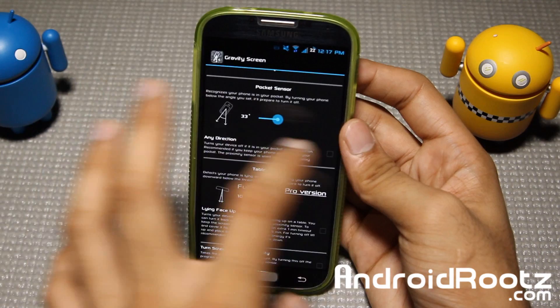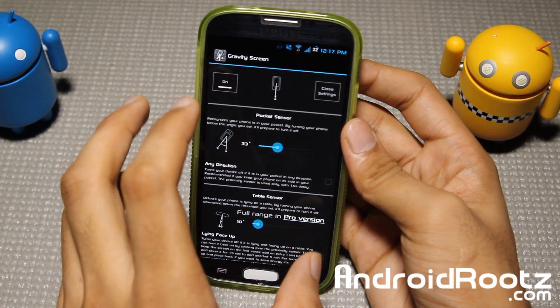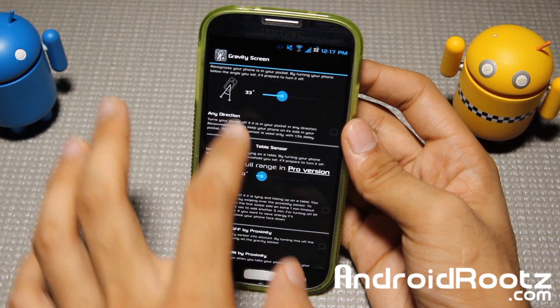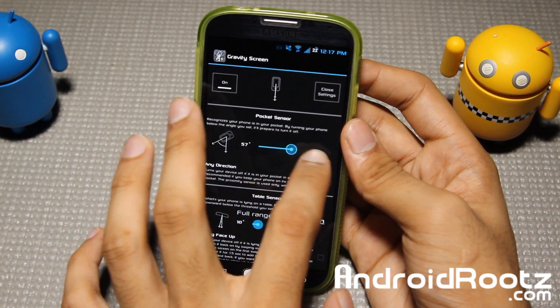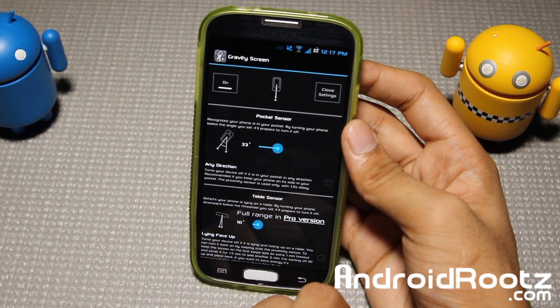Right now you've got two sensors: pocket sensor and table sensor. Currently this is a free app - I'm using the free version - but you can get the pro version if you want the full range for table sensor. You can use pocket sensor at any angle, but I'll explain that in just a little bit.